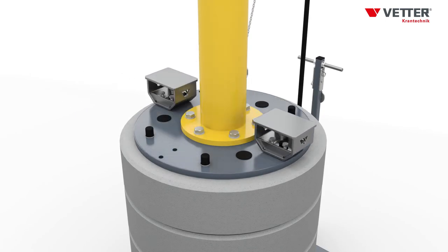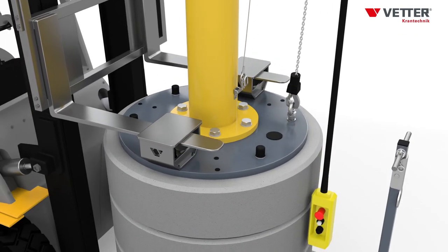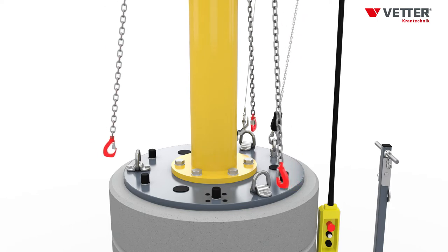Galvanized forklift pockets are provided for lifting and displacing by means of a forklift truck. Using the lifting lugs, an overhead crane can move MOBILUS safely to its new place of use.